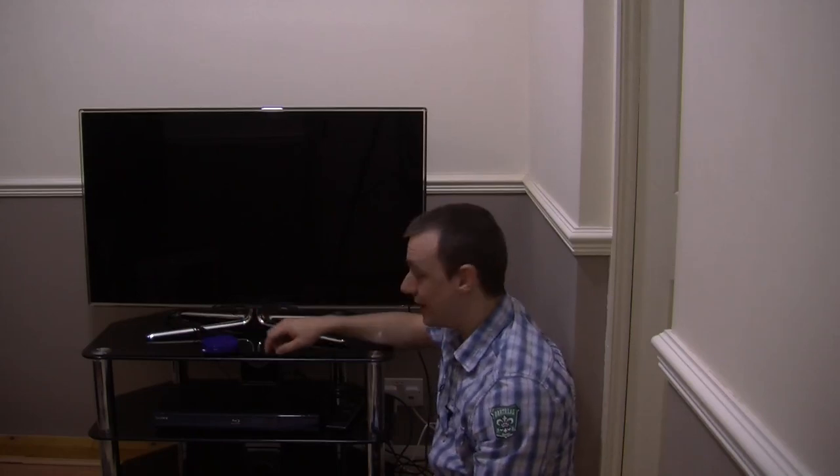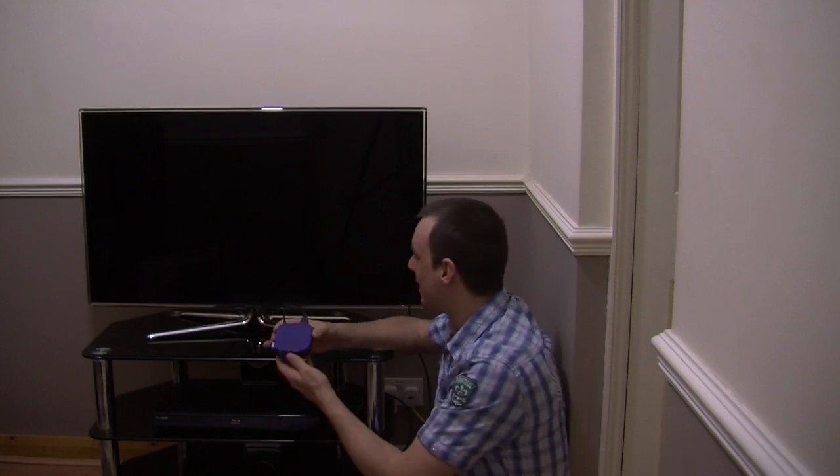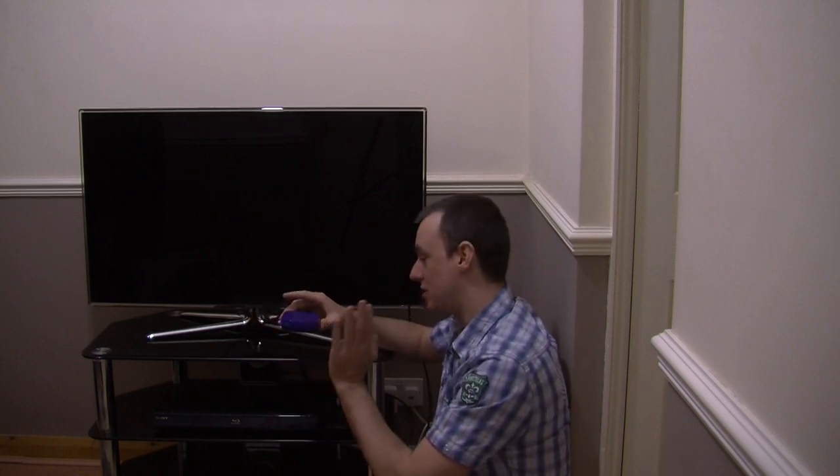Today we're going to be showing you how to connect up the Roku LT TV and also how to set it up.